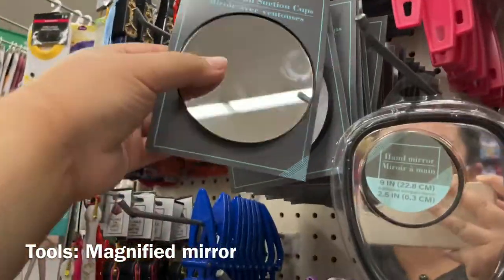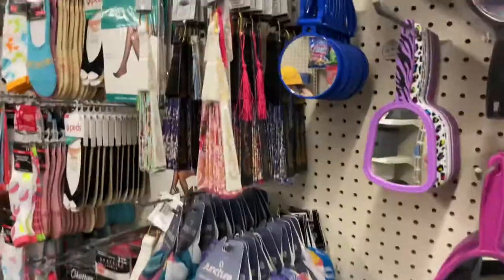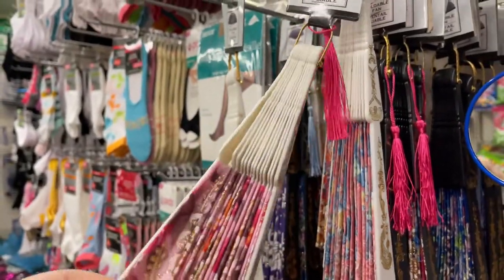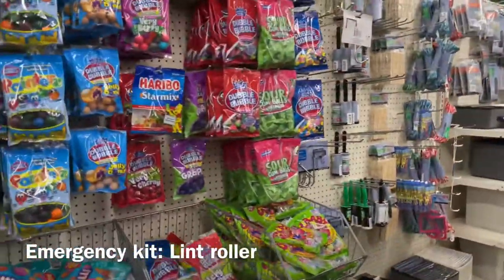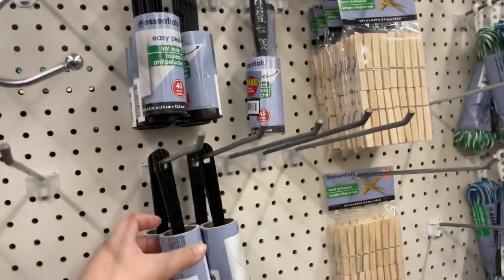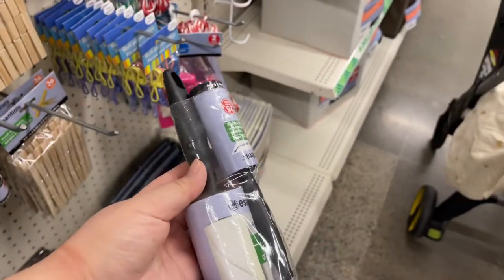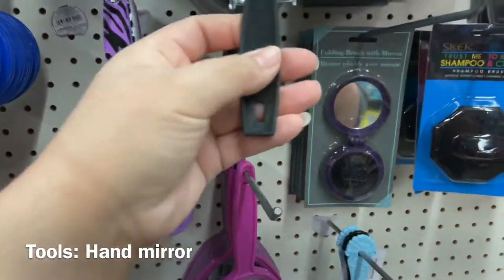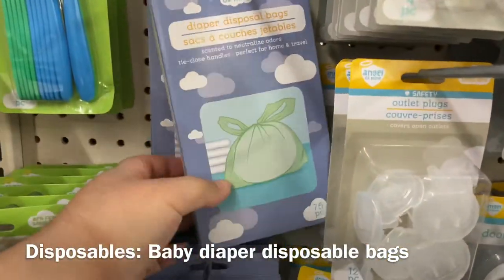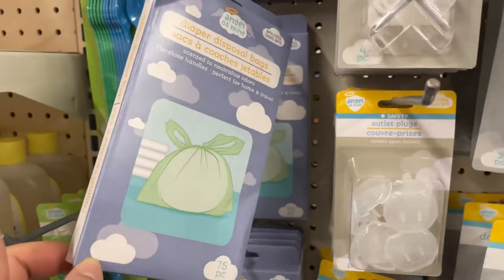These mirrors I really like — I actually need another one for my personal makeup kit. These fans are good if you don't have an electric fan to just fan the model or client for things to dry quickly. Lint rollers are really great to keep in your kit — you just never know. They have handheld mirrors too; I usually buy them here because they break a lot. These diaper disposable bags are really good for garbage bags in your kit, but I use the doggy bags — that's another option.